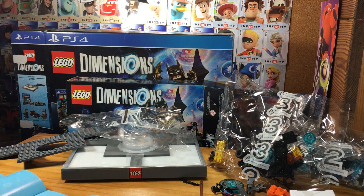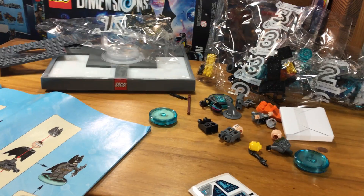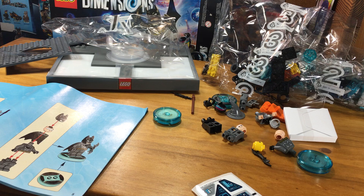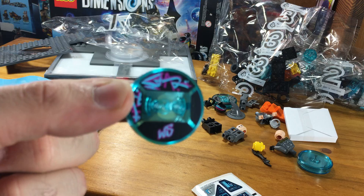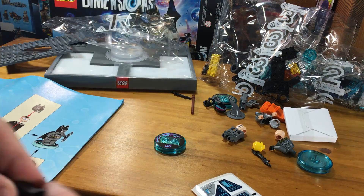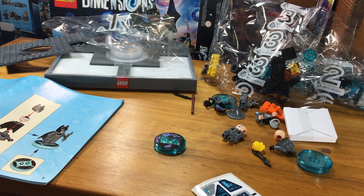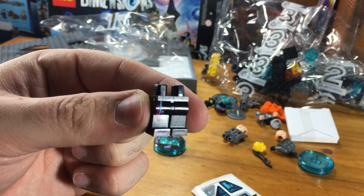Let me just tilt the camera down a little bit so you can see what we've got going on. So it says first to build Wildstyle, and so find her base. There's Wildstyle's base. I've got some legs here — these are her legs because they've got that little print on them, the little design.